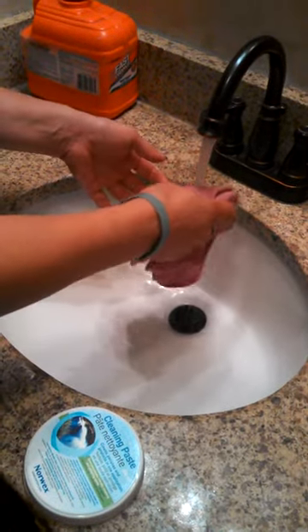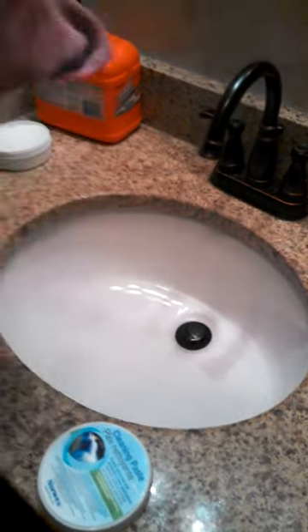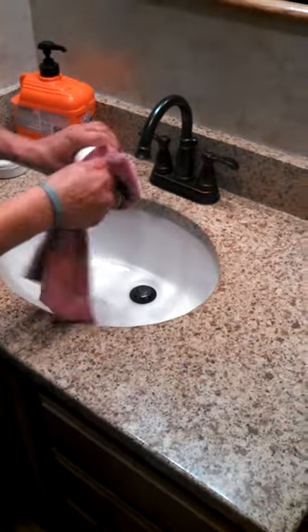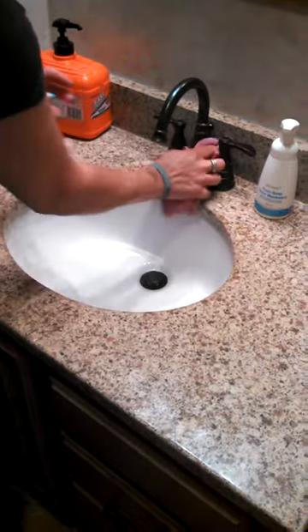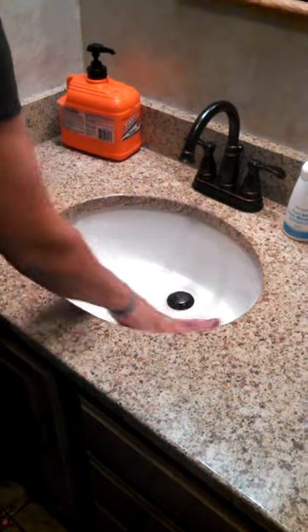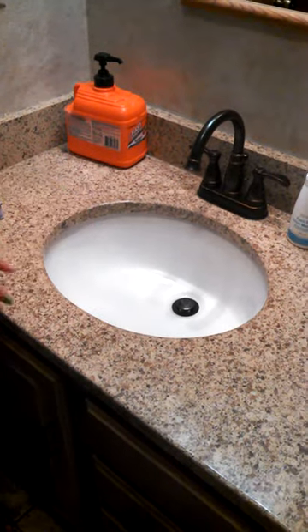You can see all the dirt that came out of there. Very easily you can just take this and wipe up the whole counter, wipe up your soap container and everything just that easy. And your sink is done and clean and ready to be used again. Cleaning paste and the Envirocloth — it works amazingly fast at cleaning up really dirty messes.